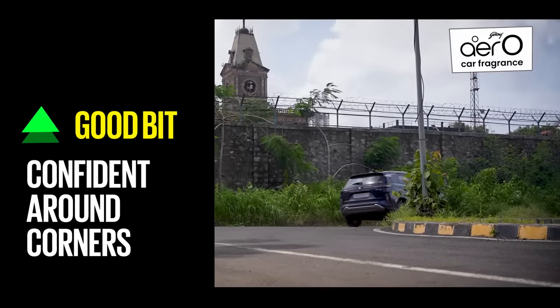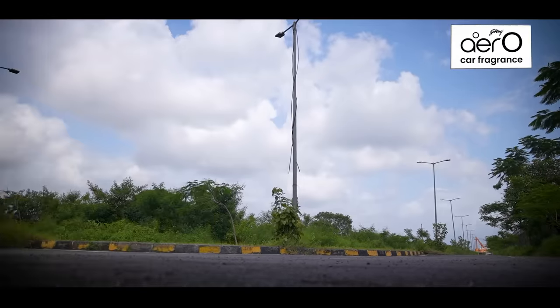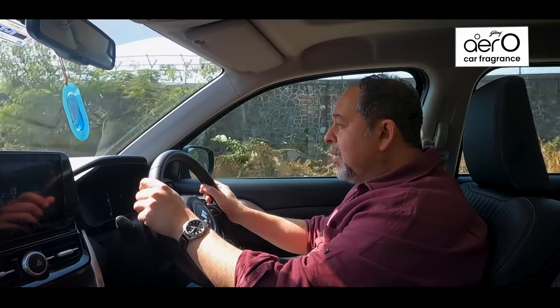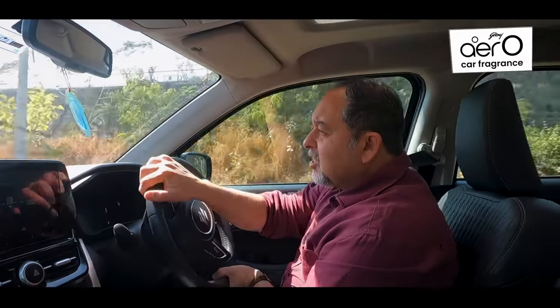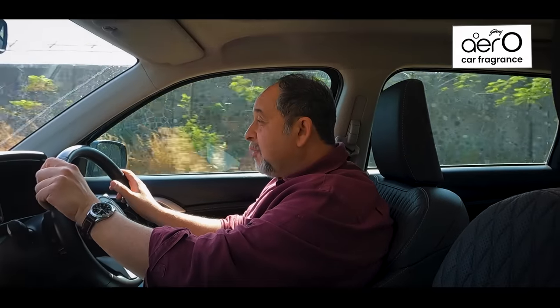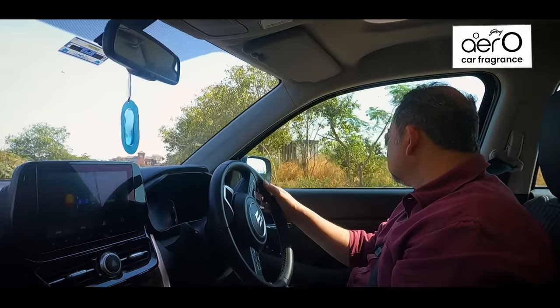Something else it did superbly was attack corners. It's surprisingly agile, surprisingly fun, and this agility also comes with something essential — confidence from the wheel. There's some really nice connect from the steering wheel.